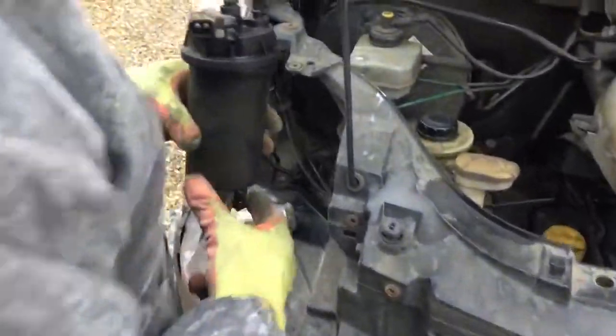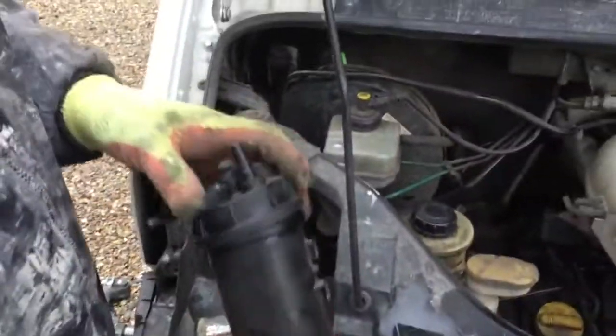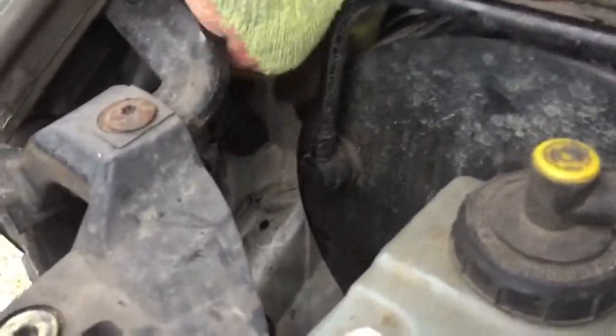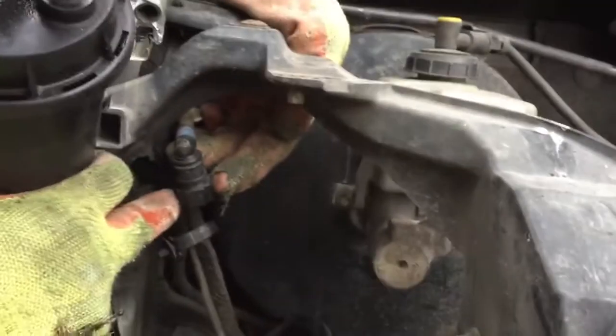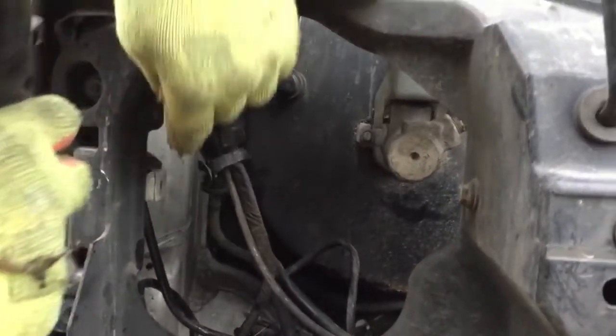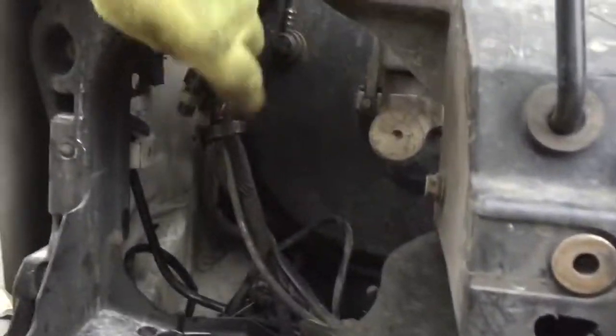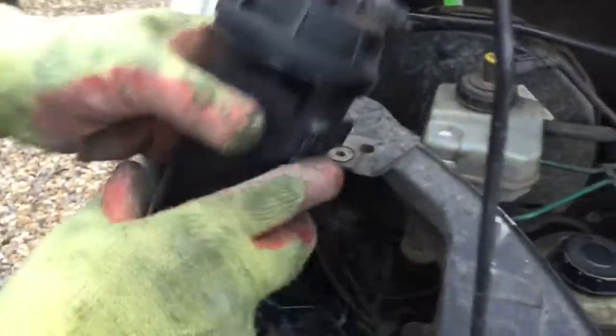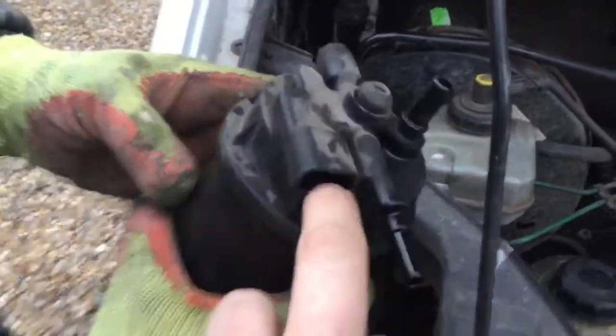So what we're doing today is replacing the fuel filter on a Renault Master Mark 2. It lives here - there's a couple of switches and things. When you take them out, you press the green things at the side. There's a clip, you pull that back - it all just pushes in and pulls out.